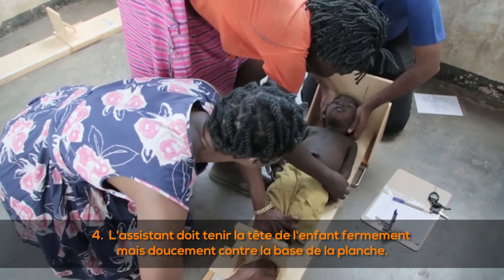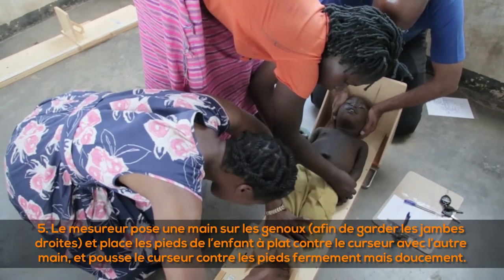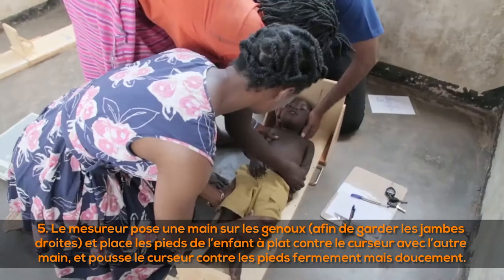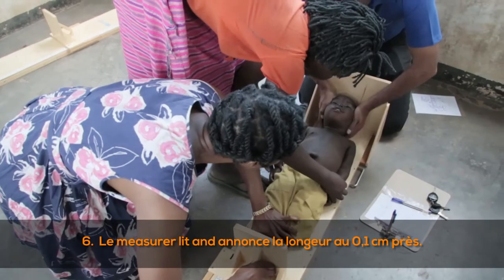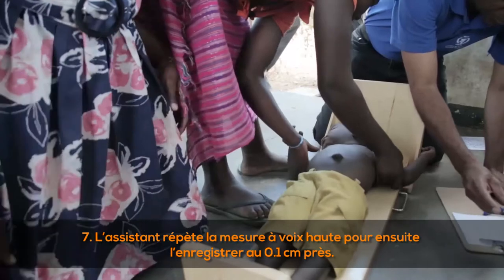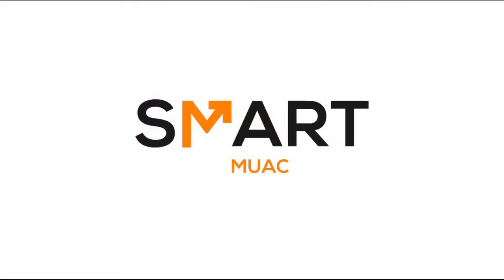The child should lie straight in the middle of the board, arms at their side, looking directly up. (4) The assistant holds the child's head firmly but gently against the base of the board. (5) The measurer places one hand on the knees to keep the legs straight, places the child's feet flat against the movable part with the other hand, and pushes it against the feet firmly but gently. (6) The measurer reads and announces the length to the nearest 0.1 centimeters. (7) The assistant repeats and records the length to the nearest 0.1 centimeters.